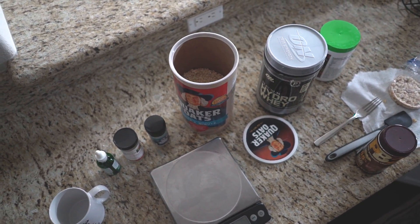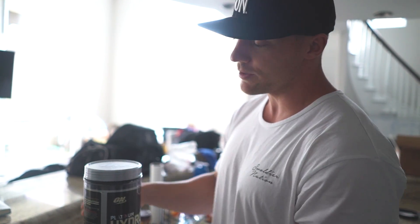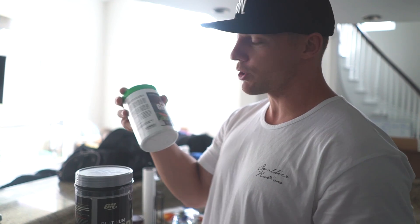Breakfast is gonna be real simple today. I'm gonna be doing one half cup of oats, one scoop of Hydra Whey protein, and greens. Gotta get your greens.